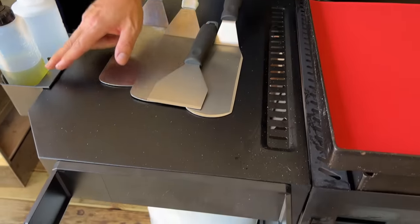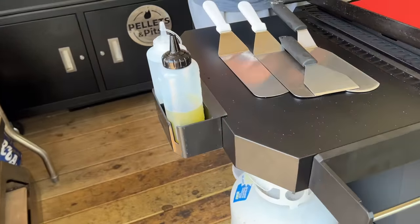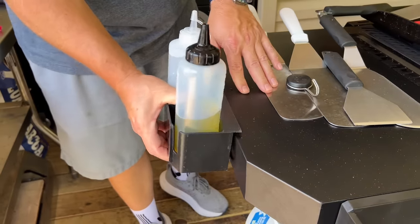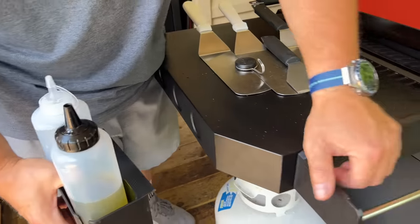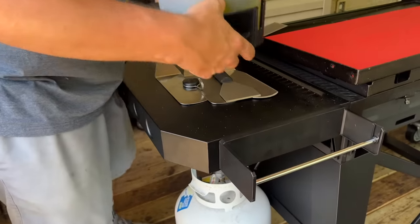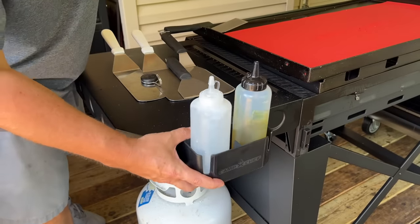Number two: we talked about the spatula kit, the paper towel holder, and the water bottle or oil bottle. So really quickly — you've got the magnets there and you have the option of putting it anywhere you want. Same thing with the paper towel holder, you've got three of them and you can put them anywhere. I liked having it in the front.